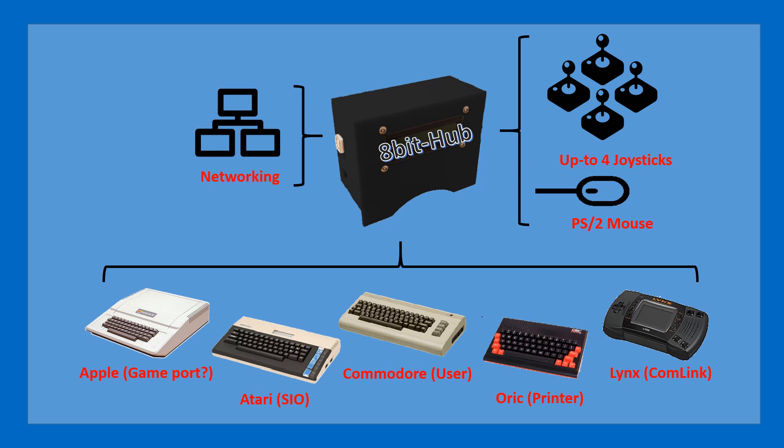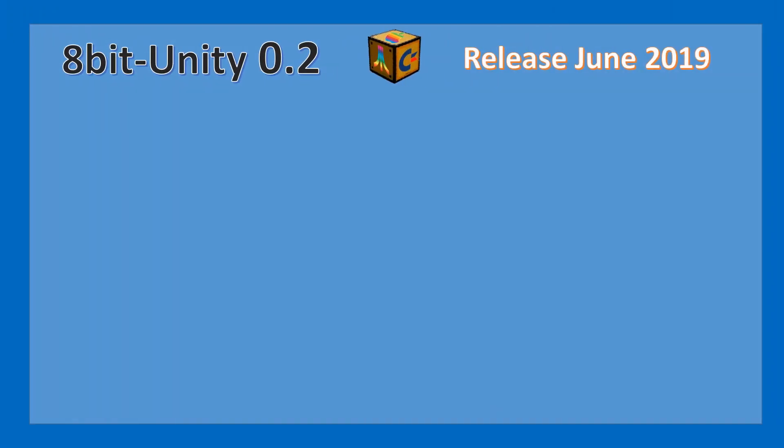Those hardware options are very hard to get because they are made by volunteers essentially. So the 8-bit hub aims to provide an alternative, and it will also be the first ever system to provide Ethernet connectivity on the ORIC through the printer port, and on the Lynx through the Commlink interface. My target for 8bit Unity 0.2 is around June 2019, and for version 0.3 it will be around the middle of the summer.